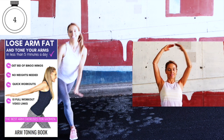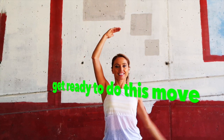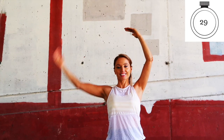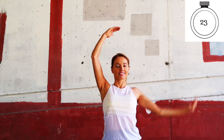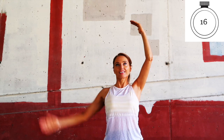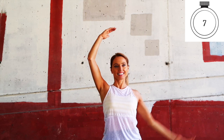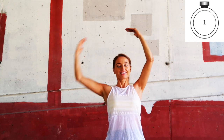This is your last toning move and it's the best one. With 10 seconds before the timer starts: palms facing down, take one arm down to the side, draw it up, and alternate from one to the other. Just stand in a normal position. Again, today was all about doing the cardio and the toning together. Last 10 seconds — eight, seven, six, five, four, three, two, one. Amazing, well done!